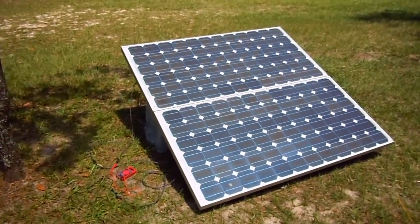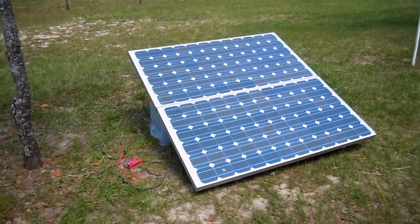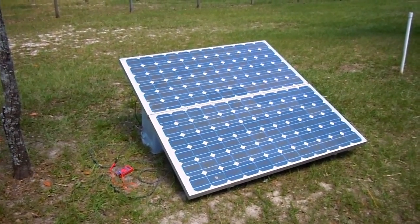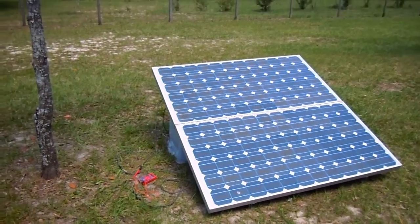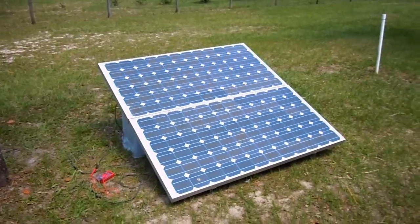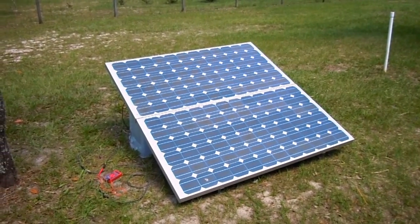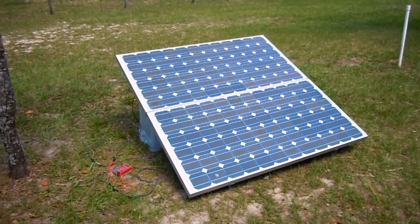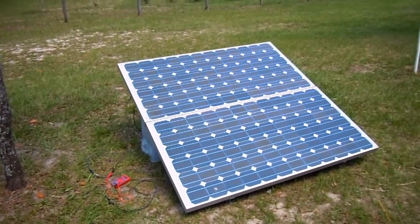I've got nothing but good things to say about these panels. They're rated at 150 watts each and I'm drawing clearly over 300 watts. If you're interested in purchasing these, I've got about 12 left right now, so go ahead and call the number below or email and get yourself some of that free power from the sun, brought to you by BP Solar and yours truly.